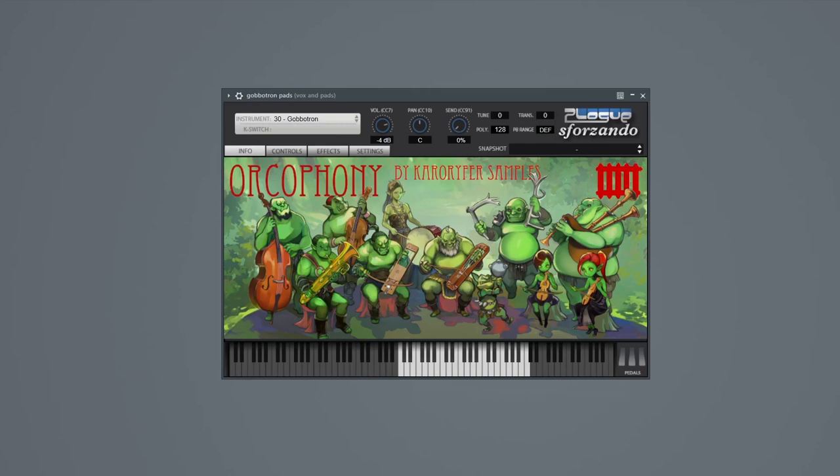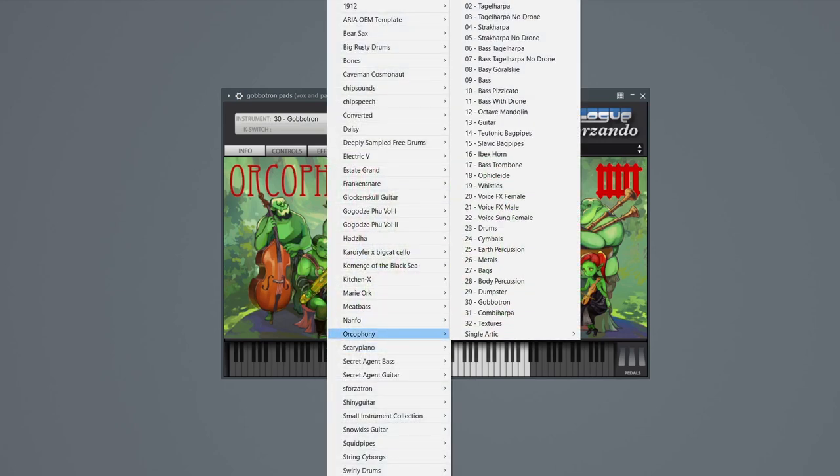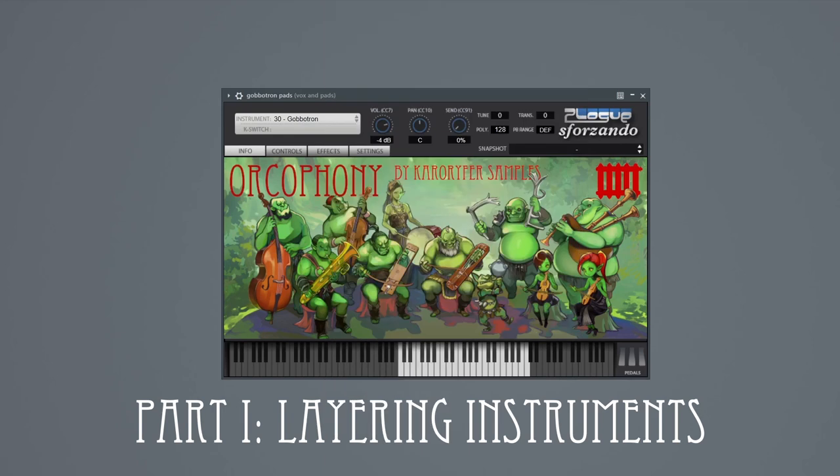This is Orcophony. We're putting the orc back in the orchestra. Orcophony is a medieval fantasy sample library, but instead of heroic warriors, it's for sneaky gits. There's a lot here, and goblins are greedy and impatient, so let's start with the parts which load multiple sounds at once.